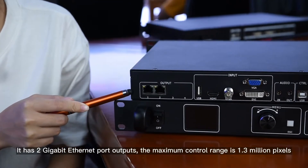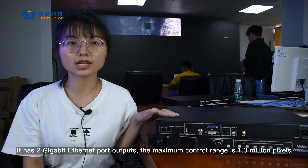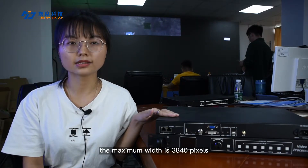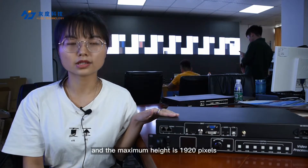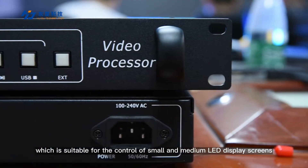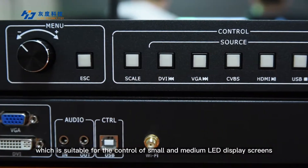It has two gigabit FNX port outputs. The maximum control range is 1.3 million pixels, the maximum width is 3840 pixels, and the height is 1920 pixels, which is suitable for the control of small and medium LED display screens.